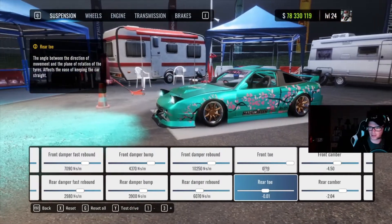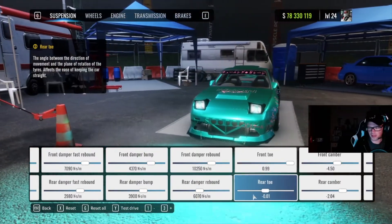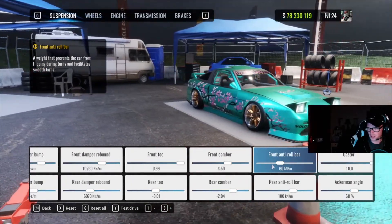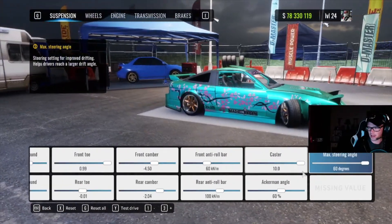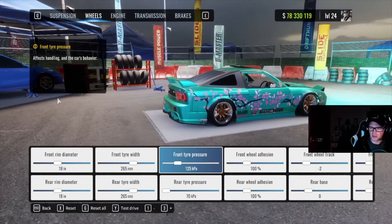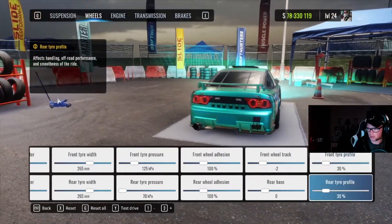Front toe 0.99, rear toe 0.01 — you can play around with this; I like several different settings depending on what track I'm on. This seems consistent and smooth. Front camber negative 4.5, rear camber negative 2.04. Front anti-roll bar 60, rear anti-roll bar 100. Caster 10, Ackermann angle 60, max steering angle 60 degrees. Wheels are 18-inch with 265 front tire pressure 125, rear tire pressure 70. Front and rear wheel adhesion are 100, front wheel track negative 2, rear base zero, front and rear tire profile 30.